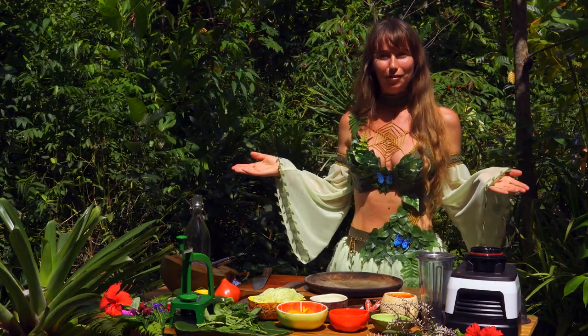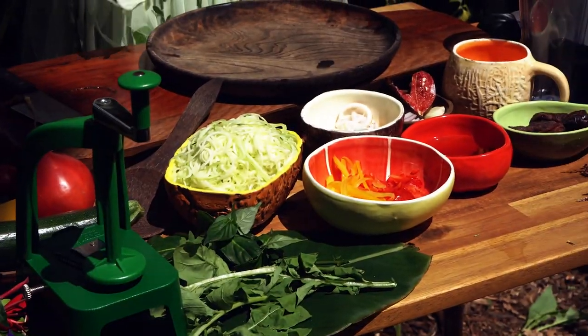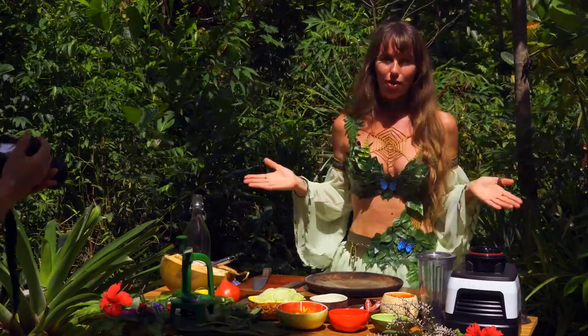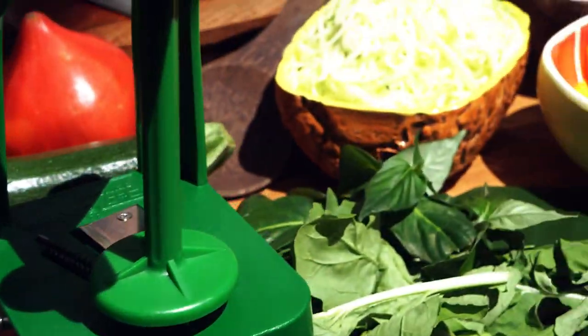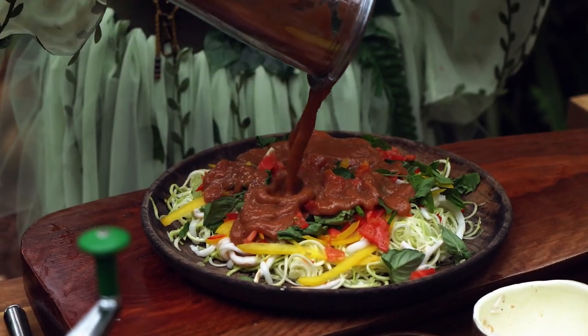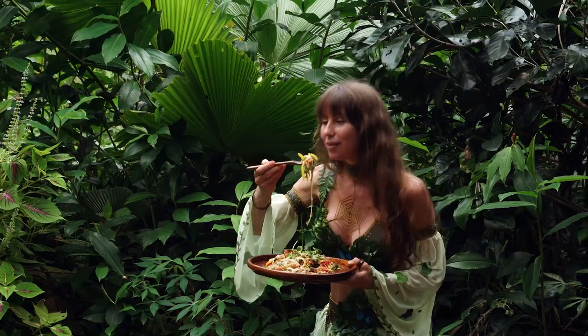Hey frugivore, welcome back to the Garden of Freedom. On this channel, we make delicious, easy, raw vegan and vegan recipes here in the jungle. And this recipe today is delicious — it is sweet and sour tamarind noodles. It's raw vegan, no cooked, and we're just going to get straight into it.